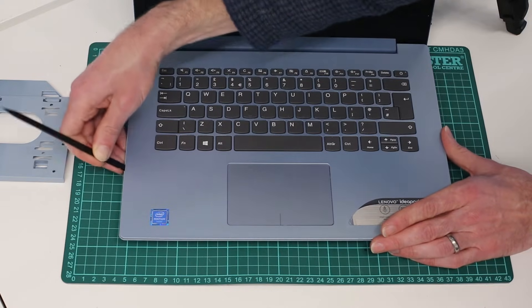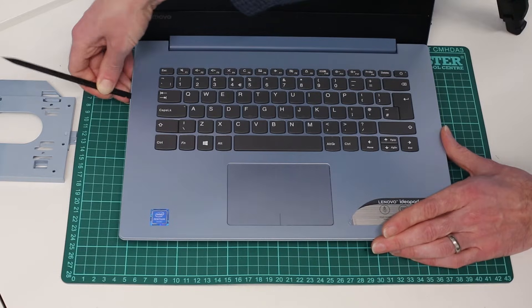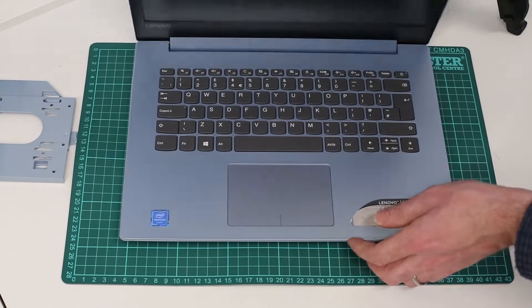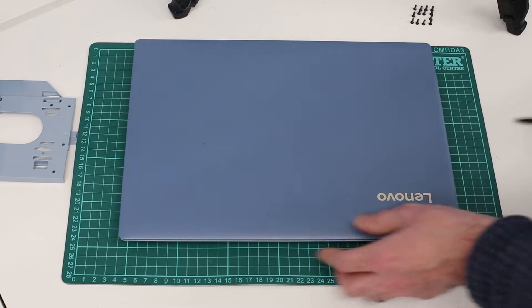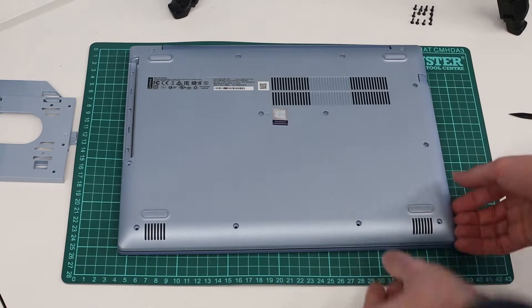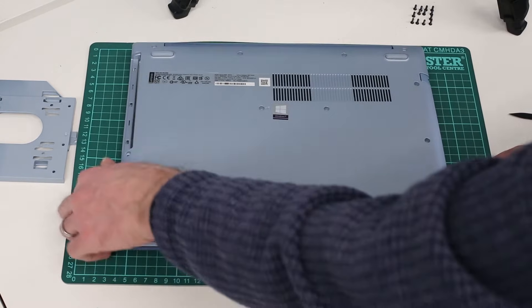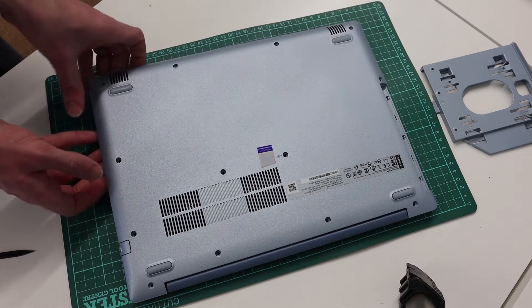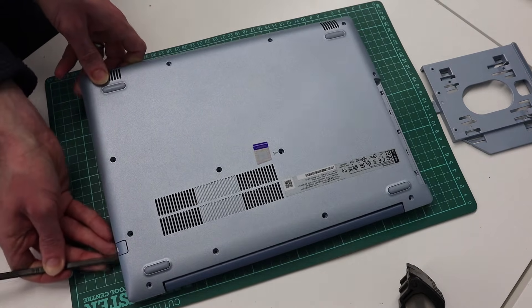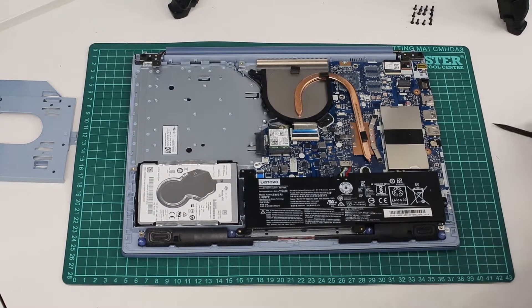As we work around releasing as much as we can, we are then going to close the laptop back over, turn it back over, and grip the front corner. We'll get the pry tool in anywhere it hasn't released yet, and then gently lift the back cover of the laptop off.